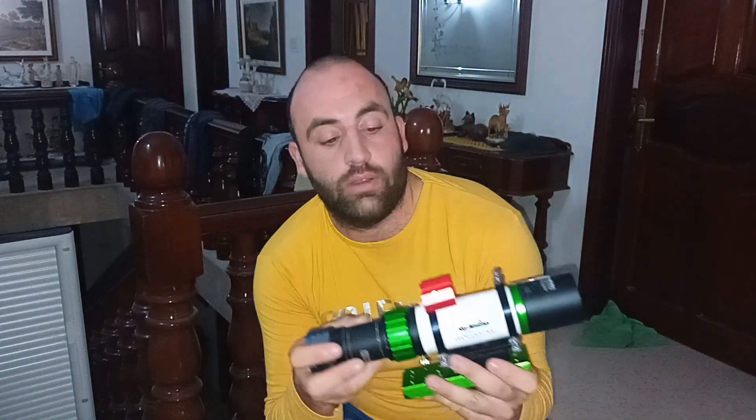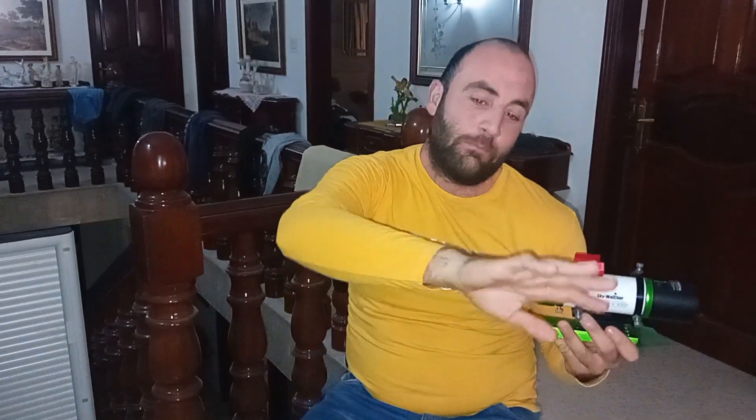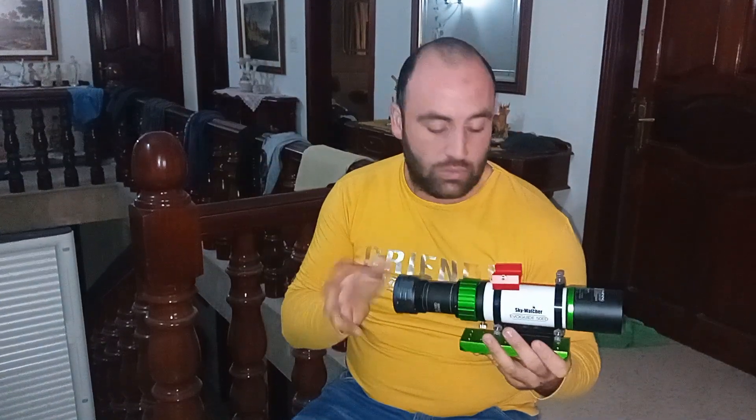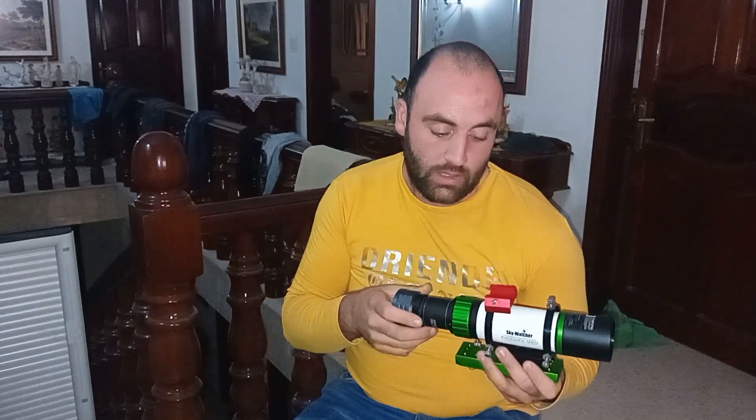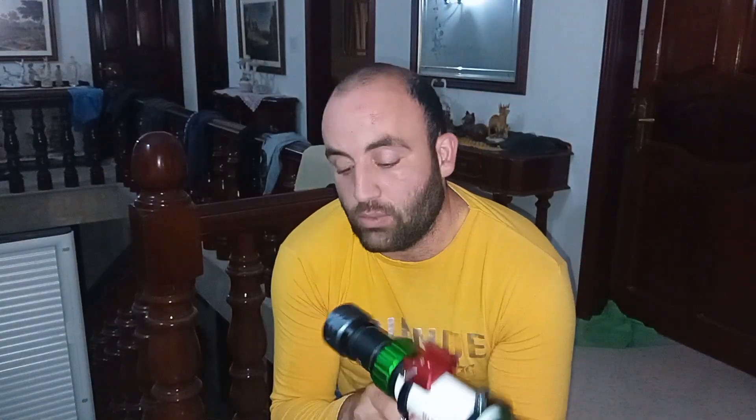As far as pinpoint stars go, it has pinpoint stars all across the frame with this setup, so you don't have to worry about that. If you like to pixel-peep — zooming in on the image — you won't have any issues with pinpoint stars. I will put some sample images at the end of this video so you can know what to expect with this telescope.